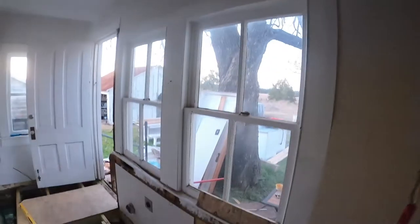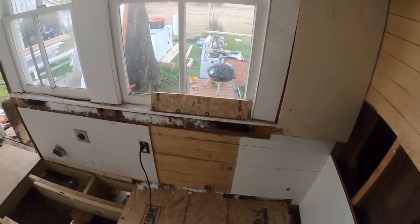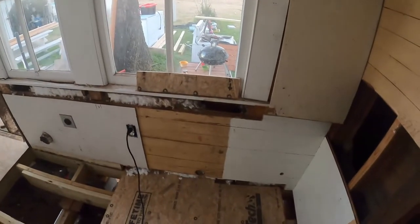If there ever is a fire it can't get into the attic as quick once I block that. I'll insulate up to that block — you can actually see the air blowing up through there. If you ever have a fire in a balloon frame house, it's bad news, but we'll get that taken care of.